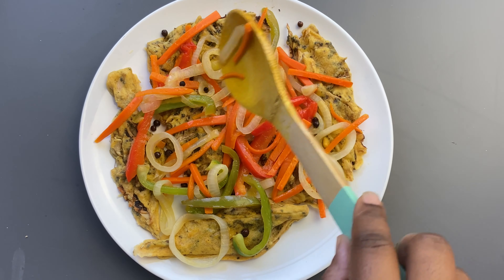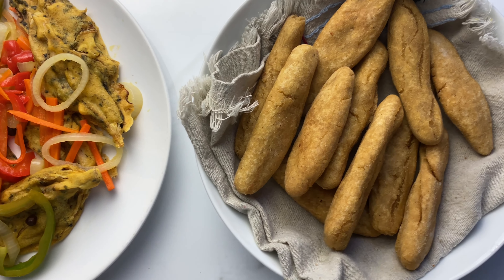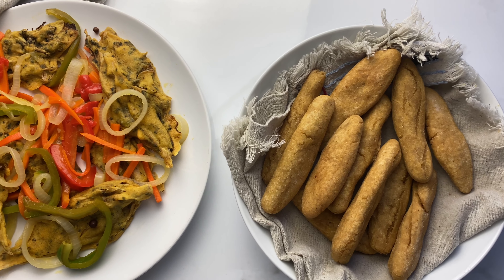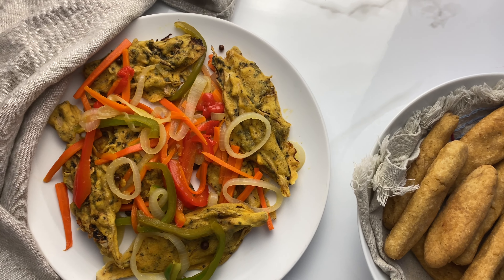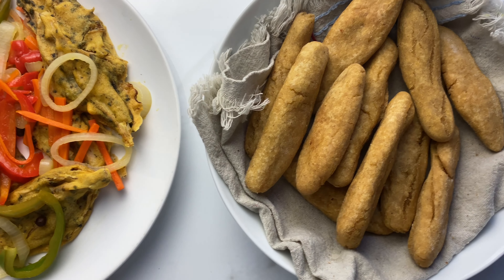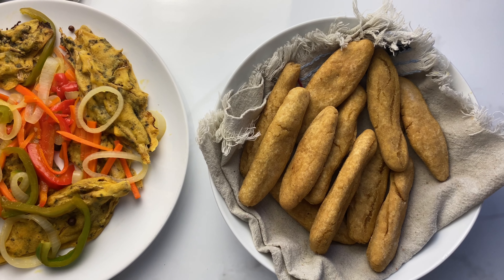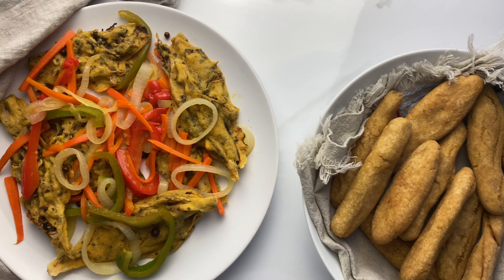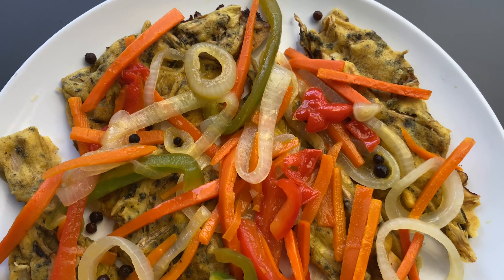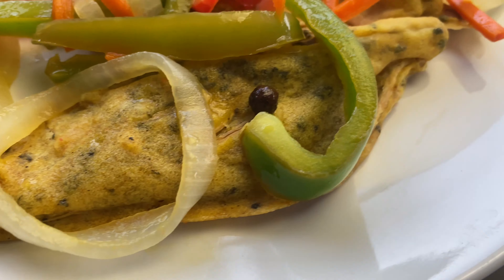There you have it — vegan escovitch fish! It tastes good, it smells good, it looks good. It reminds me of home; it is a taste of home. I had these with some gluten-free festival to turn up the experience even more, and look out for a video coming soon on how I made my gluten-free festival. Thank you all for stopping by — please remember to like, share, subscribe, tell a friend, and tell another friend too. Until next time, walk good!